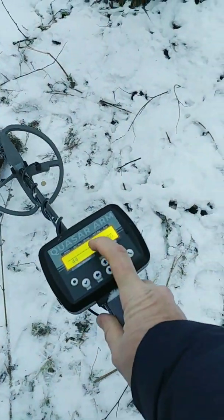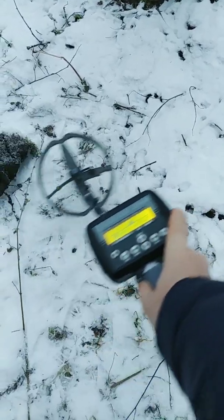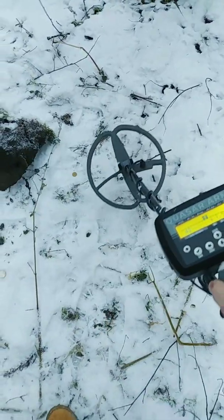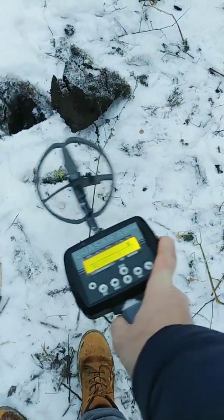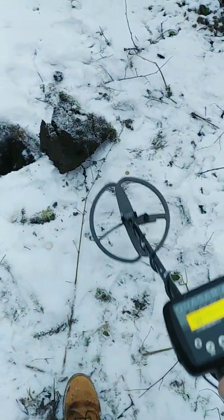You can see the group of signals. And the copper is very clean, very, very clean.